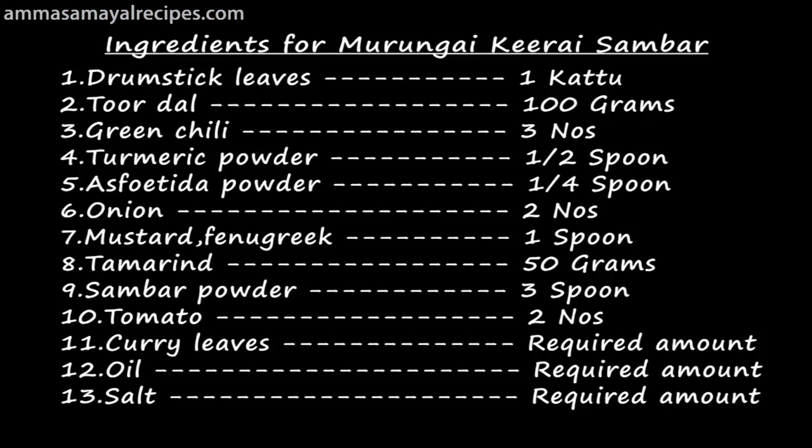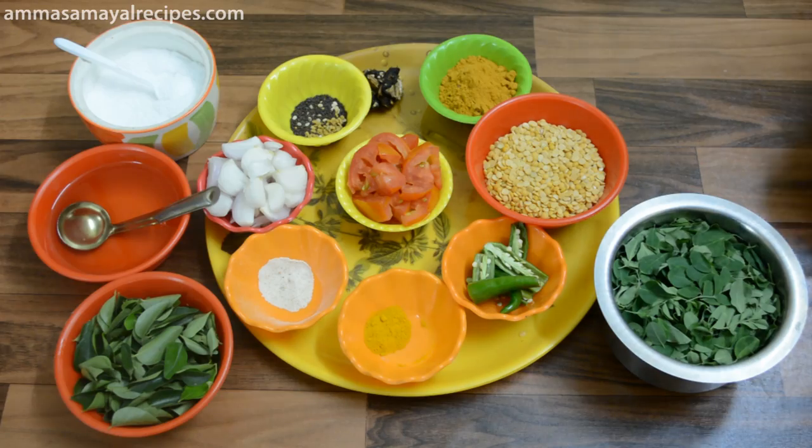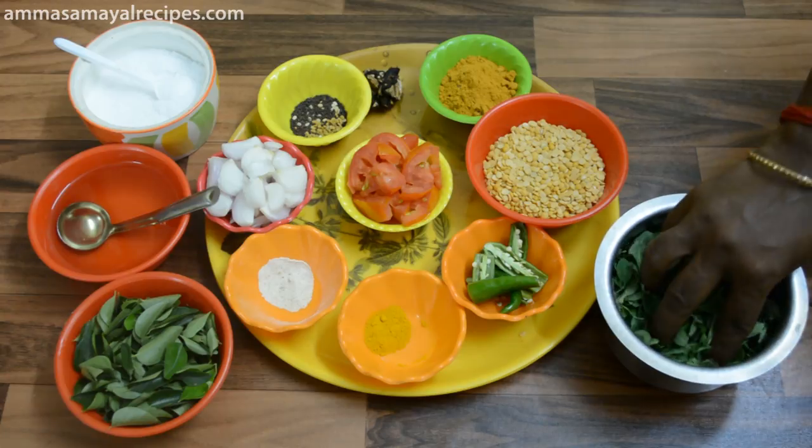My name is Meenakshi. I am going to make a sambar and a half-dumb.